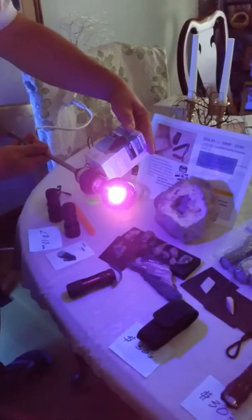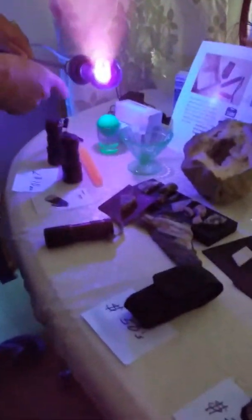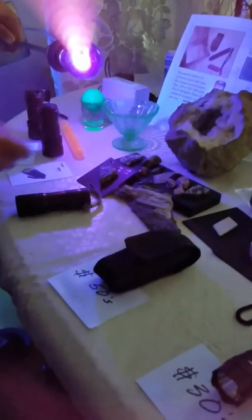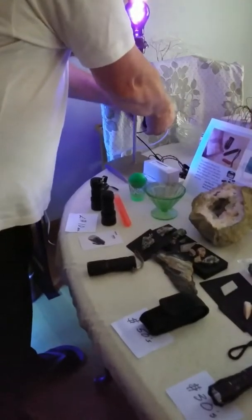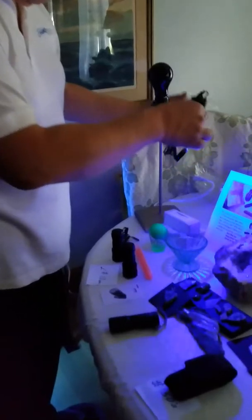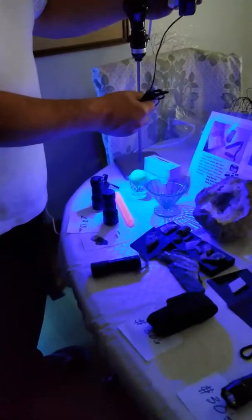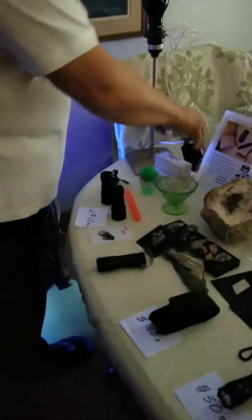Before I show you the Convair, let's look at a black light bulb put out by Philips — it says 'black light.' It's made for a little bit of activation on man-made items and nothing else. We also have this blue light here, given to me as a UV light — it does nothing, maybe a teeny bit on man-made items, no minerals. I've tried them all — that's what I want you to know.